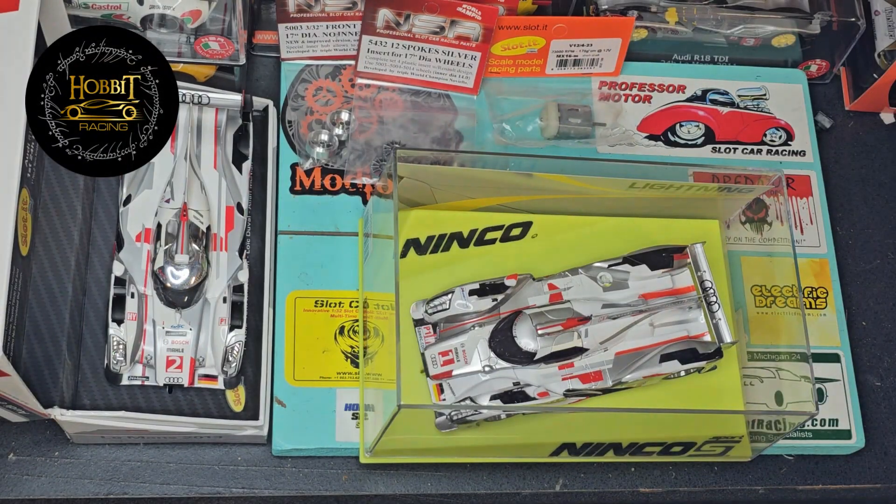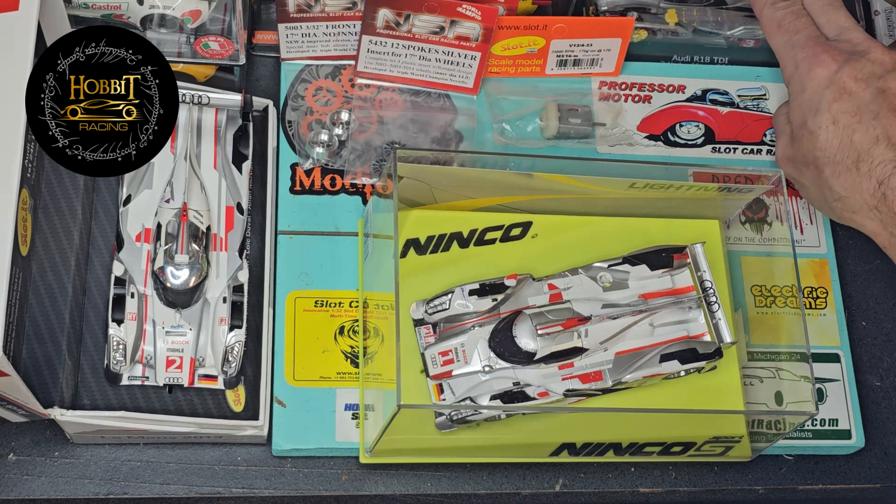Getting rid of those lightning sport wheels that came with it, among some other things that just bring it class compliant. So this is the first one I chose to do after Christmas. The first look out of the Christmas stash will be a project car — not so much a project, it'll go through a regular tune. But the goal of the exercise is to get it to run as good as the slotted or as the NSR.